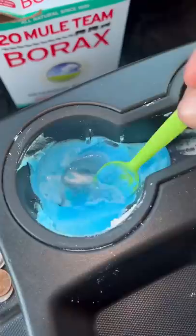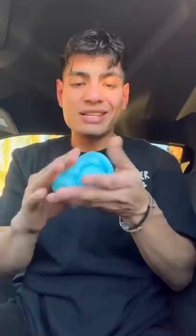It looks okay — better than before. This one turned out pretty smooth; I think it's the food coloring I added. Still looks pretty clean. Let's put more stuff in it. I bought this thinking it was slime, but it's not. It's pretty stretchy — not really sure what it has inside, but let's find out.